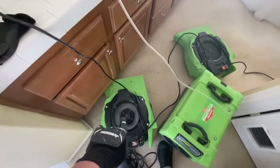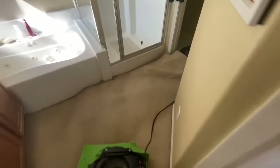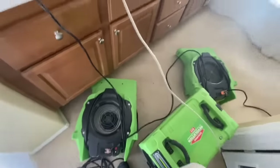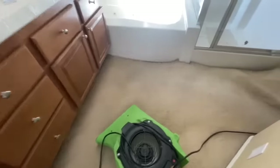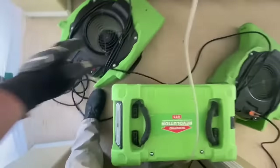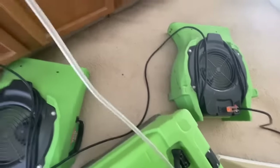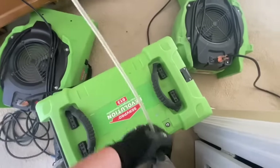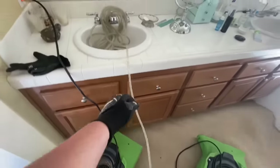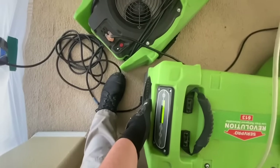So what you can see here, we've got three DryEase Velo air movers running and a DryEase Revolution dehumidifier. We're using these air movers to get the air in here circulating and force the air out of the materials and into the air. Then this unit will suck air in, cool it down, and turn it from vapor into condensation. The liquid water goes through this tube down the sink, and outputs warm dry air here.